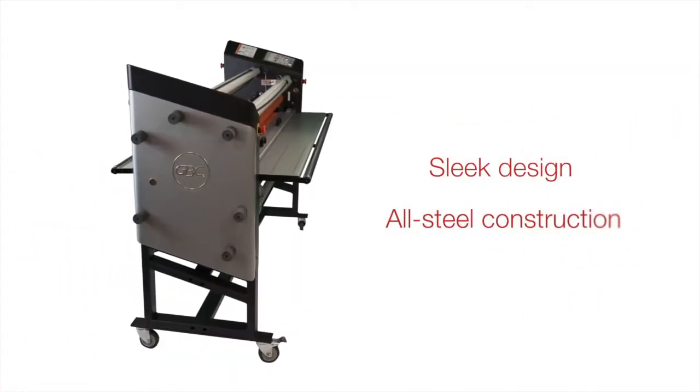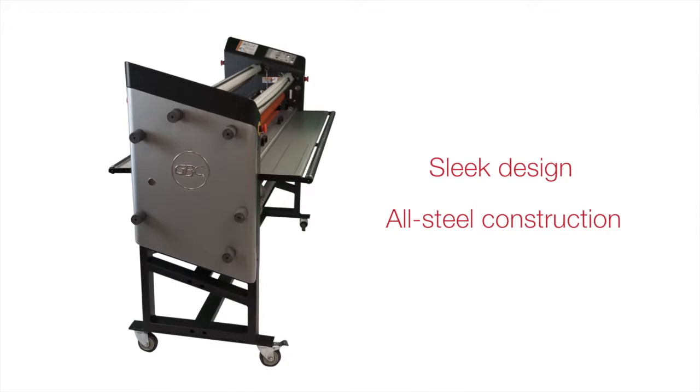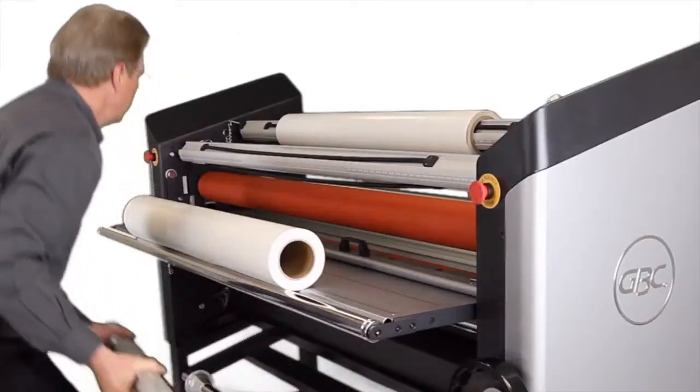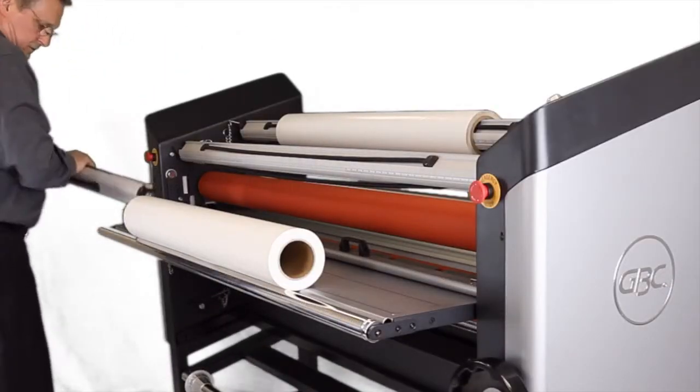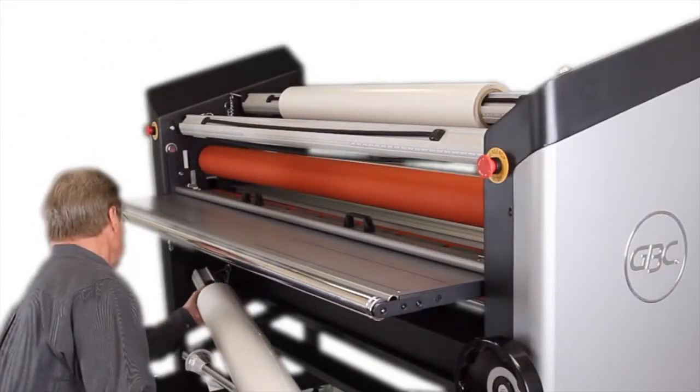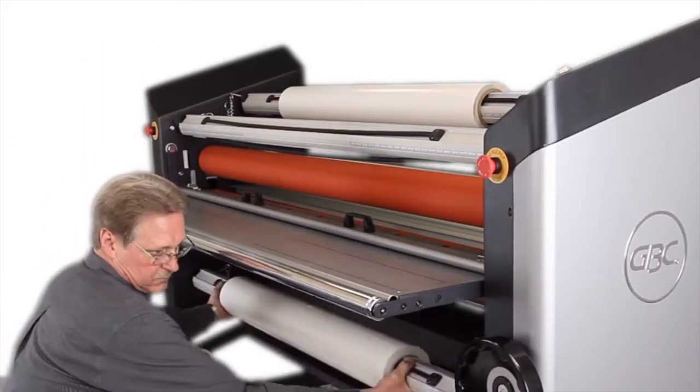The sleek design and durable all-steel construction of the Spire line promise reliability and peace of mind. The Spire line makes film loading easier than ever. Drop-in auto grip supply shafts with additional media unwind shafts require no adjustment and allow you to effortlessly load media in core sizes from 2 to 3 inches.